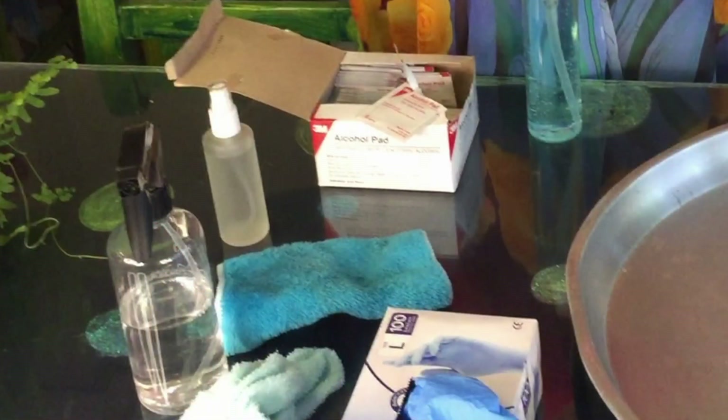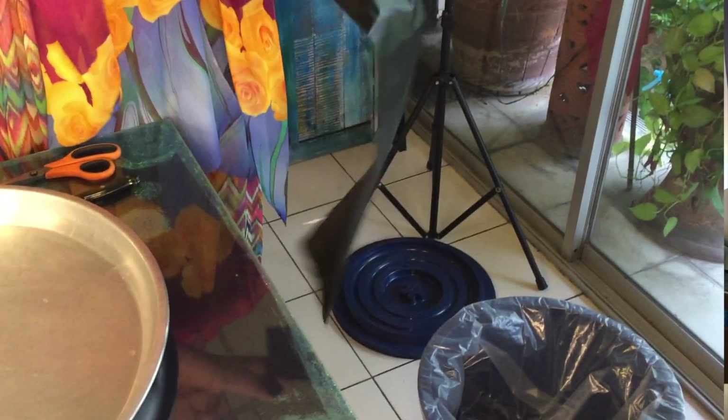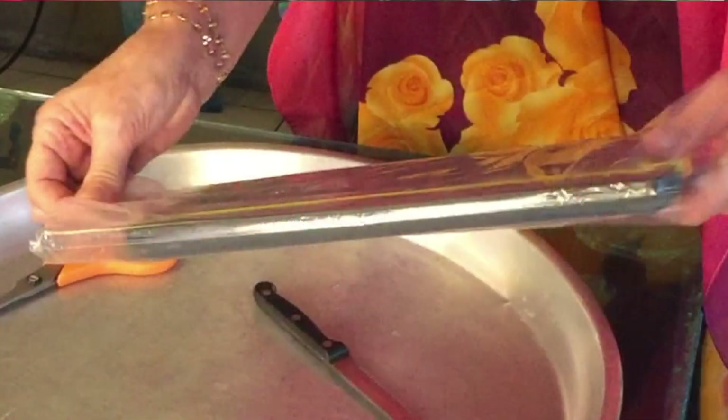I usually place all of these items on the table by the front door where I will open my parcel. You will need a garbage can or plastic bag to discard the wrapping in — I also place this by the parcel. If your item involves a guarantee, use a second plastic bag to keep the packaging in until you are sure the items are undamaged. When not needed anymore, discard the packaging — this will save on having to wipe down everything.